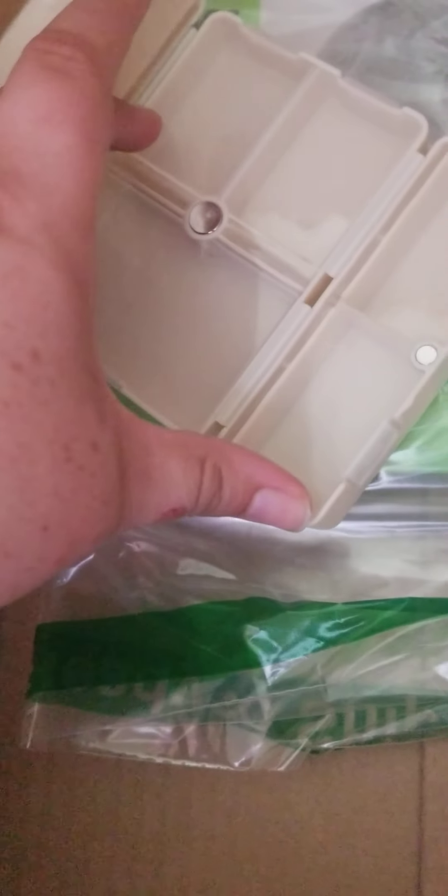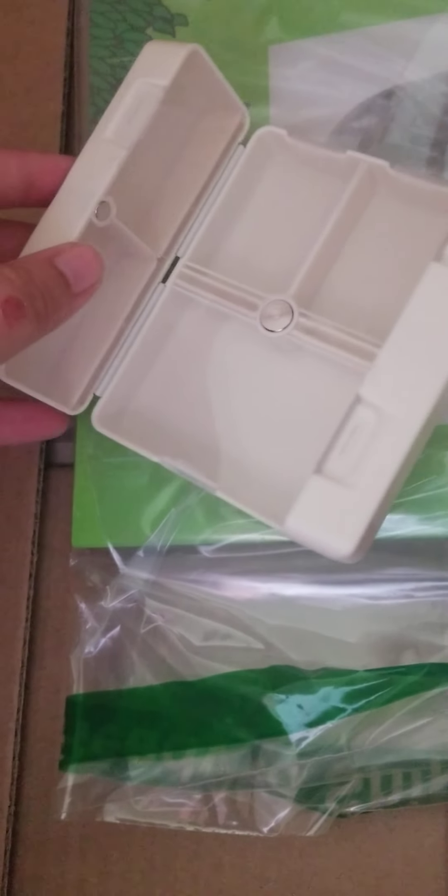I got this pill organizer to keep in my purse — just for things like Benadryl, ibuprofen, Advil, supplements, stuff like that. Here it is: it has a magnetic open and close, with one, two, three, four, five, six little compartments and one big one, and you just snap it closed.